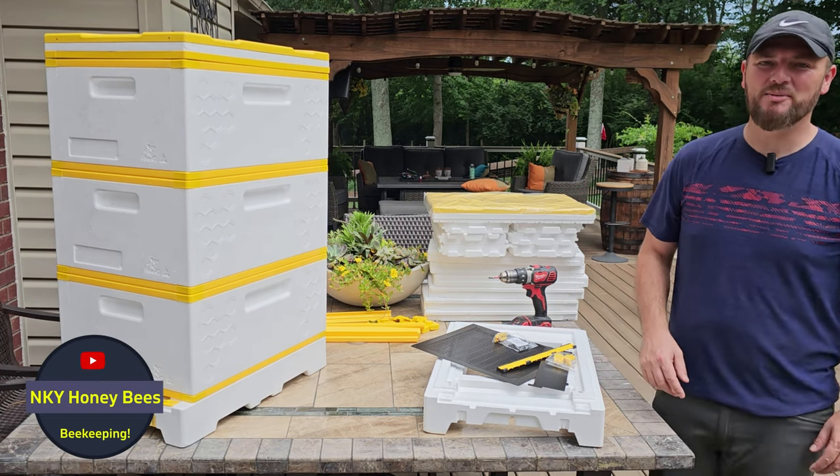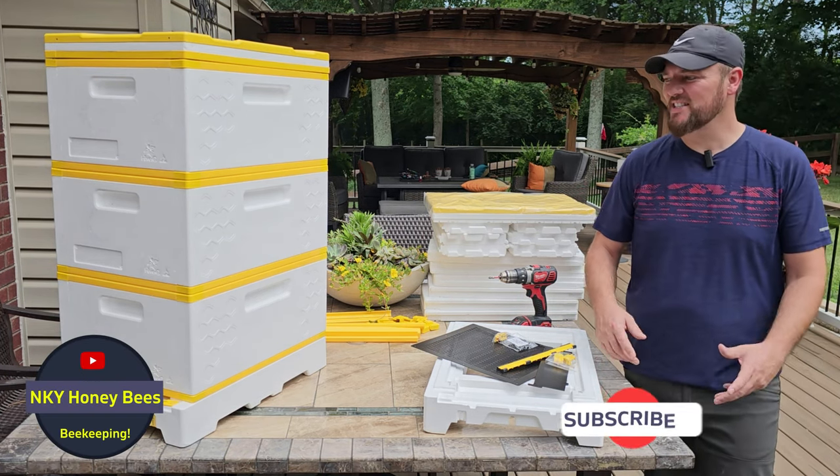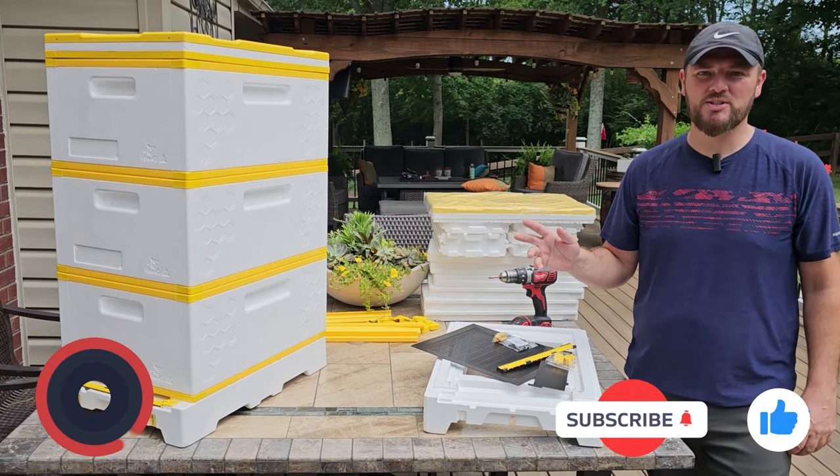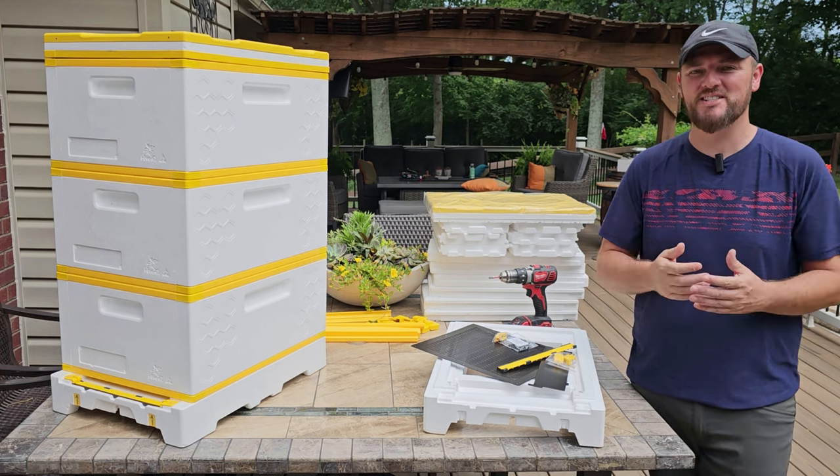Hey everybody, Anel here with NKY Honeybees. Welcome back to the channel. As you can see, today I have a brand new toy. I waited several months to receive one of these hives and it's finally here. I'm super excited.